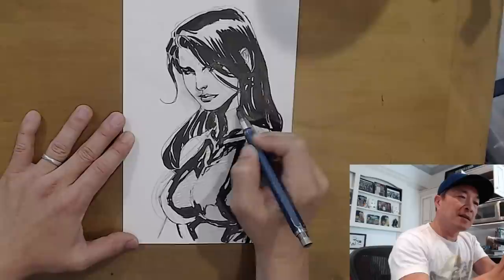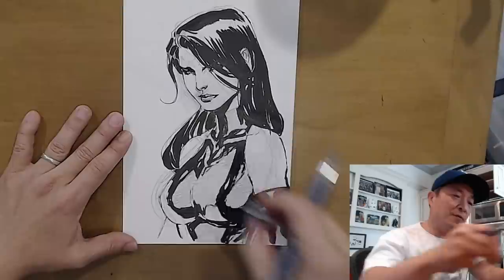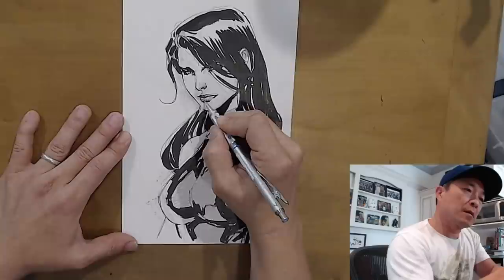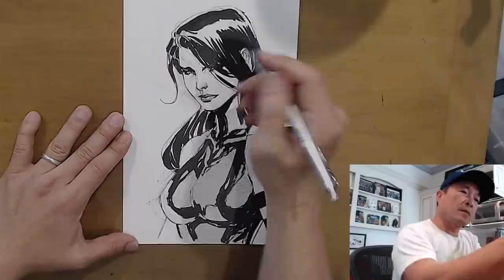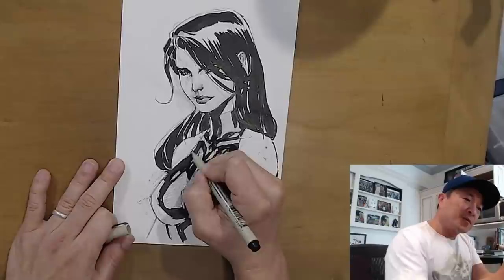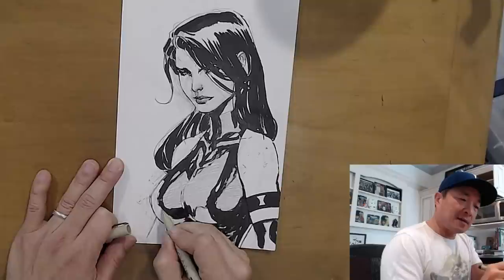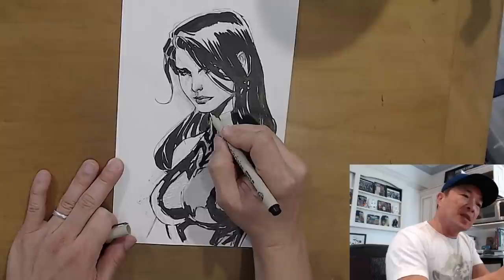I ordered a stand for this camera - supposedly it arrived while I was traveling, Amazon said it was left by the door, but I could not find it. It'll be on a different stand that's not connected to the table so when I draw it won't shake the camera. Also, the other side of the paper doesn't give me the cleanest line - it's very smooth but too slick, and the lines kind of smear. So I'd rather have this finish.